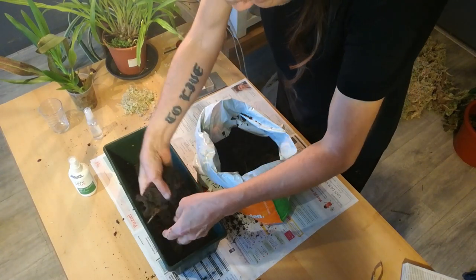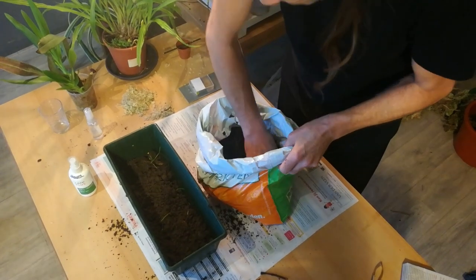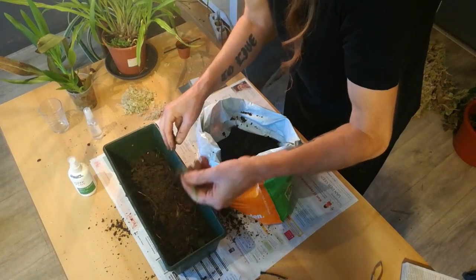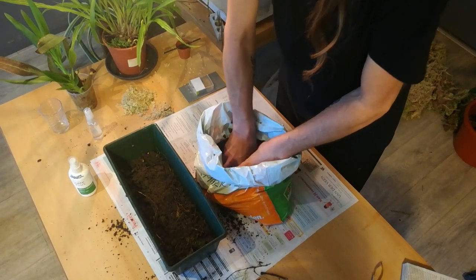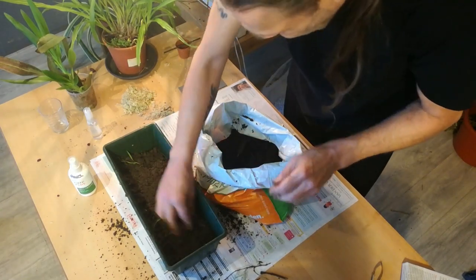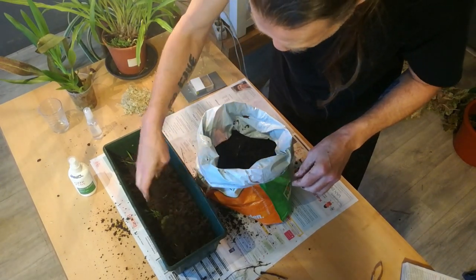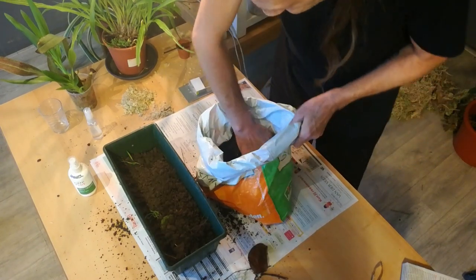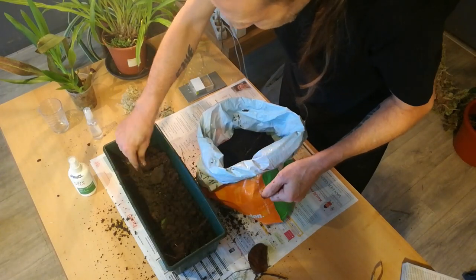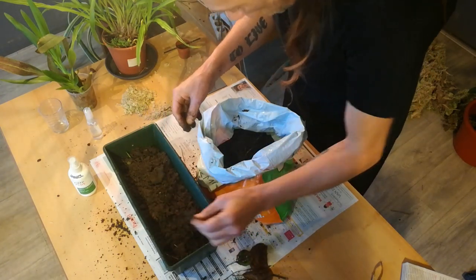I'm leaving everything in it — grass roots and leaf litter — because that's what they get in the wild. Maybe they form some symbiosis with grass. Everything they need is in here, including the fungus they need to germinate. That's the main reason I got this soil, because knowing what kind of fungus they need — well, you need to be a specialist for that, and even if you know, how do you get it?